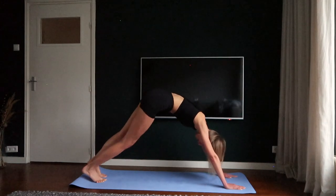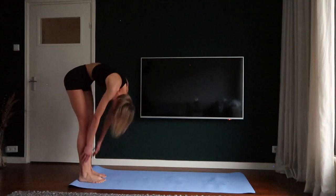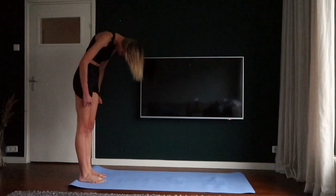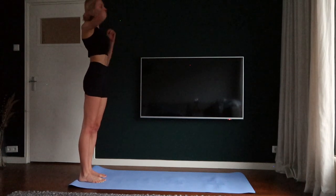Walk your hands towards your feet and slightly roll up. Don't forget to breathe in and breathe out. We're going towards the next exercise.